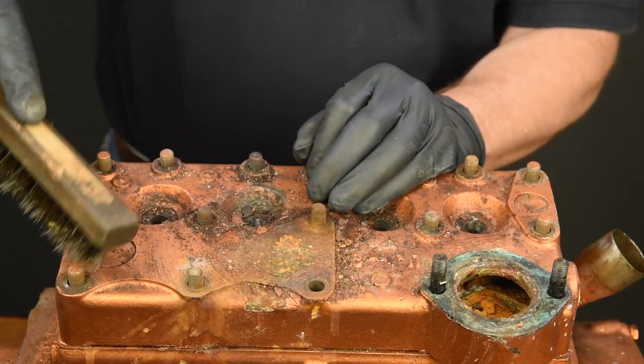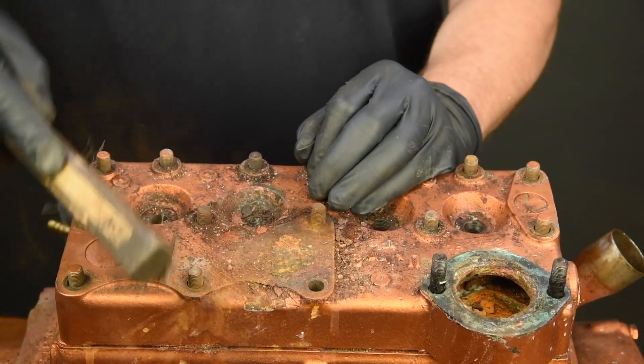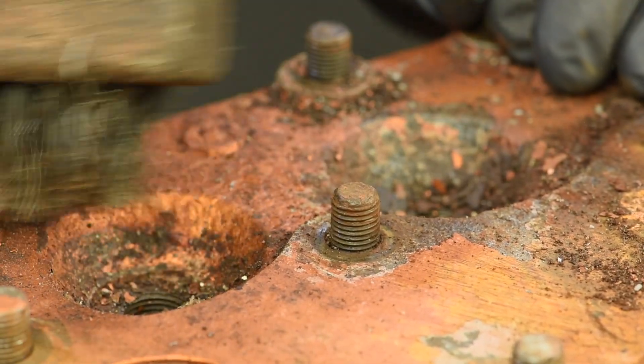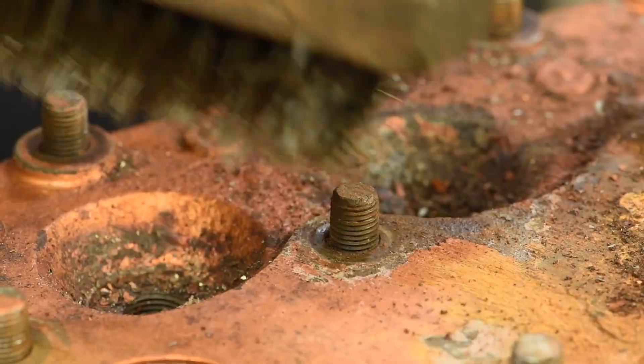Once all the nuts have been removed, take a close look at the space between the stud and the head. Use a wire brush to remove any debris at the top of the head so you can see where the head meets the stud. If you see air space with little or no visible rust, that's a good sign.